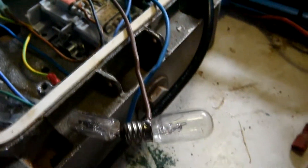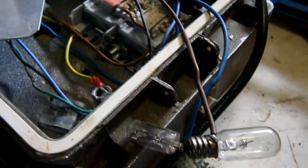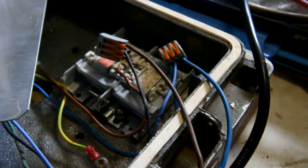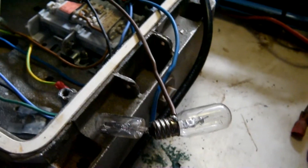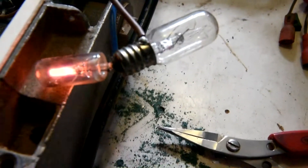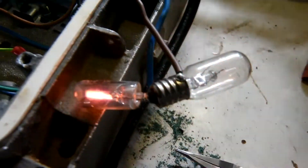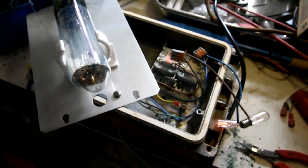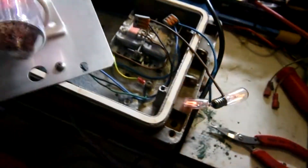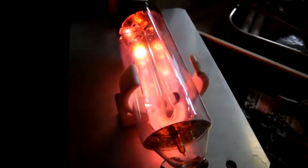I've wired up my improvised starter in parallel with the LPS lamp. I'll turn it on and we'll just see if it's going to work. So it's trying to strike. And once the arc is established — oh, here we go. There we go.